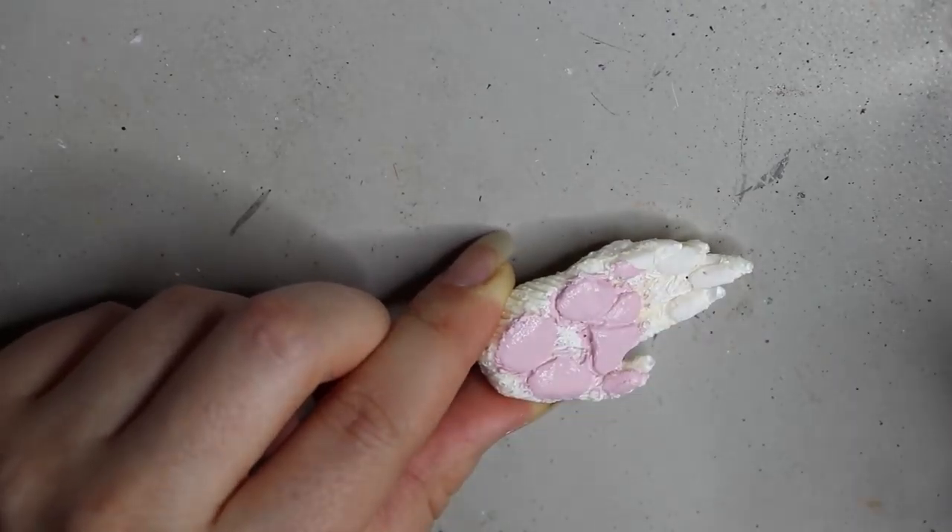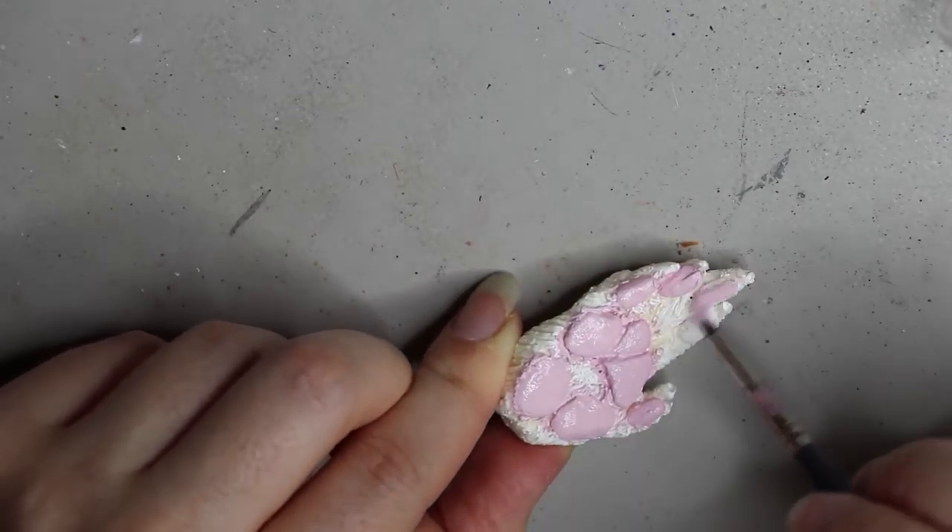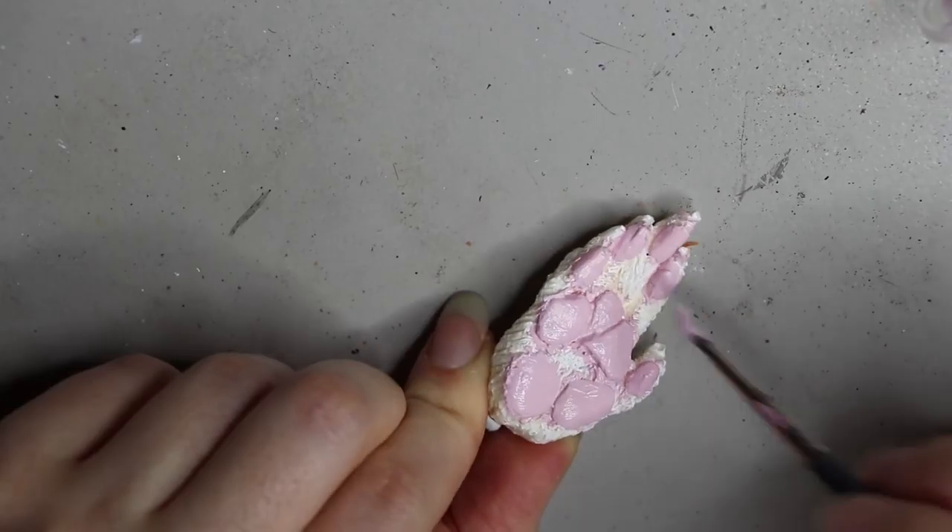Now painting up the little paw pads of the squirrel — this is also something I've sculpted, molded, and cast in resin. I wanted the pads to be a pink color rather than black like I usually do.